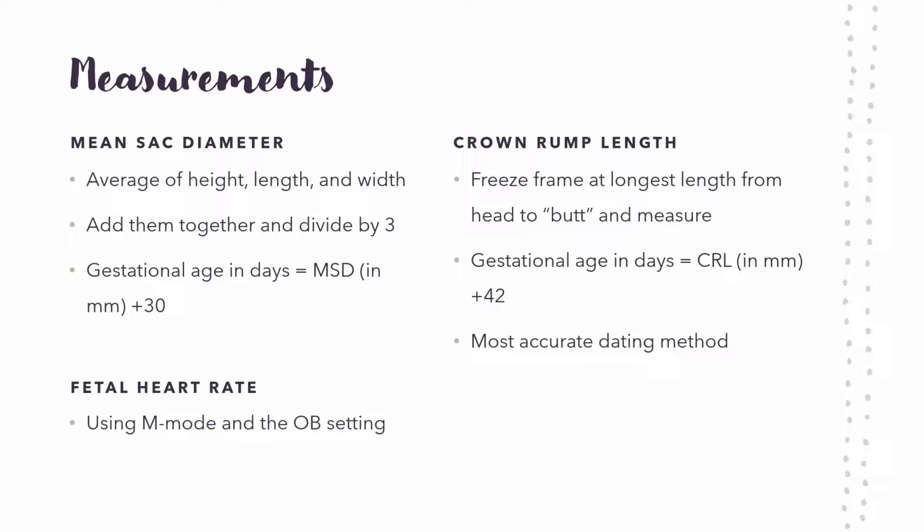To measure the fetal heart rate, it's a little more in depth. Dr. Den did a great job explaining it in the videos, so you can watch that. Basically you're using M-mode and the OB setting. The OB setting on good machines is really helpful to help you calculate a lot of this stuff.